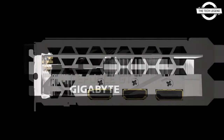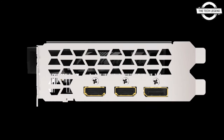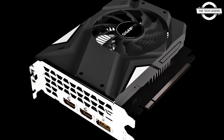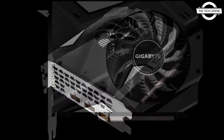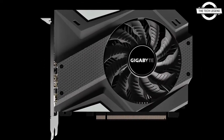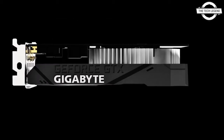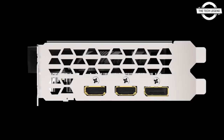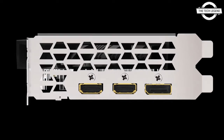The Mini ITX motherboard can now be fitted with the GeForce GTX 1650 graphics card, which measures 172mm in length from Gigabyte. It has almost exactly the same form factor as a Mini ITX graphics card and is priced at 239 euro.